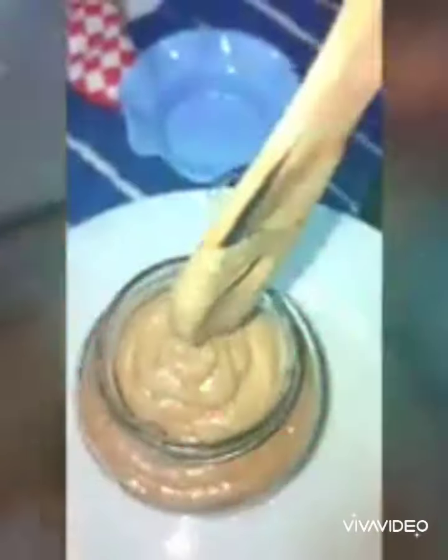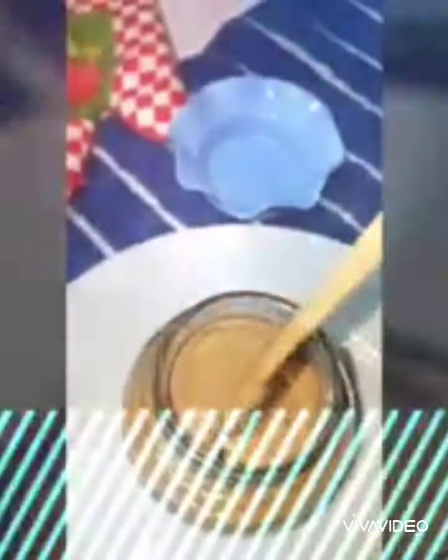This is my almond butter — sorry, not peanut butter, almond butter! It looks like peanut butter though. Getting ready to pour into the containers. First container filled — this is my almond butter.